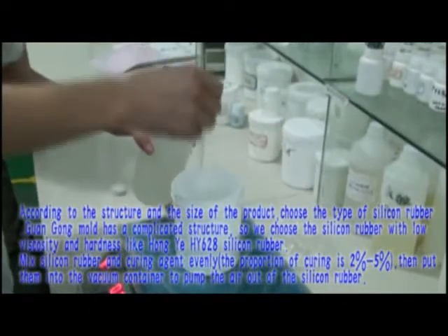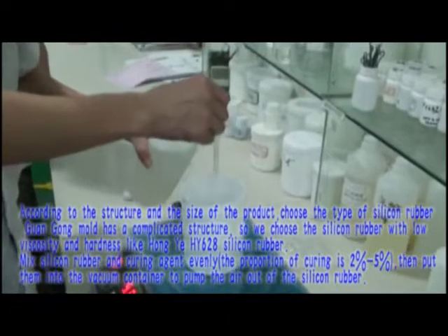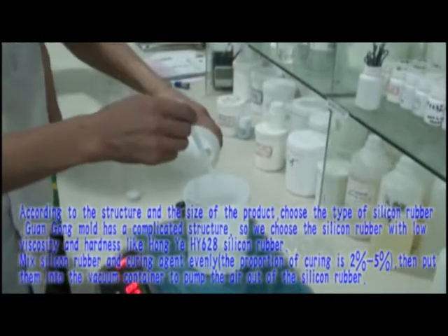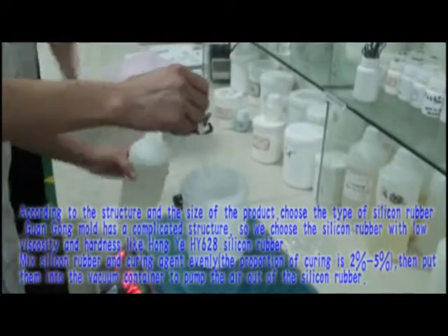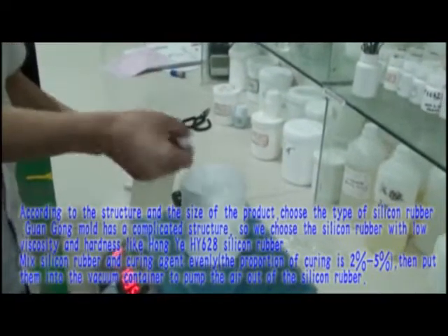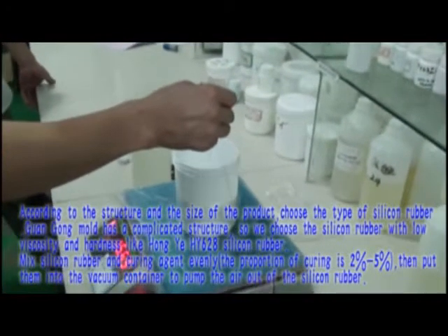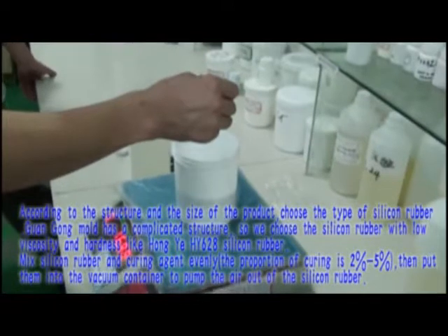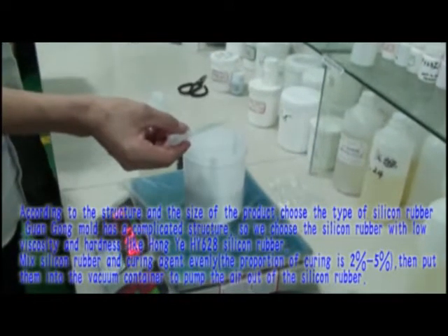According to the structure and size of the product, choose the appropriate type of silicone rubber. The Kuan Gong mold has a complicated structure, so we choose a silicone rubber with low viscosity and hardness, like Hongye HY-628 silicone rubber. Mix the silicone rubber and curing agent evenly, then put them into the vacuum container to pump the air out of the silicone rubber.